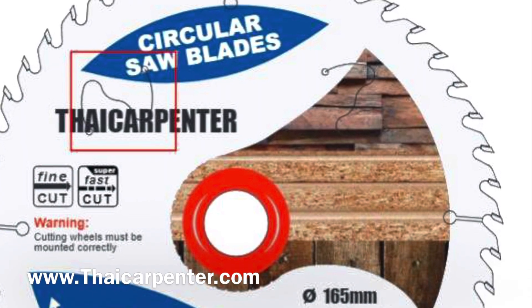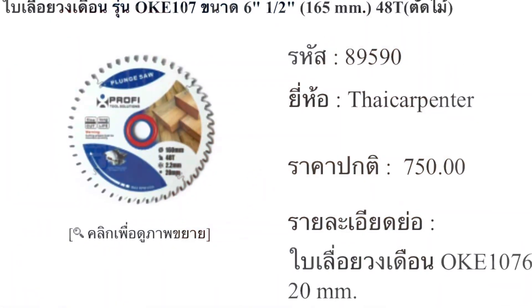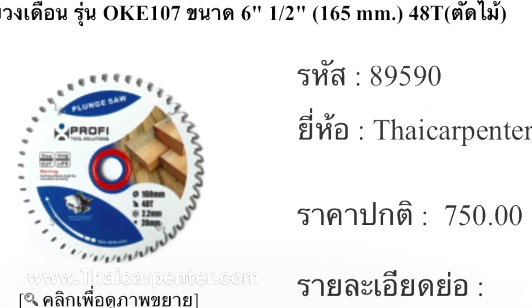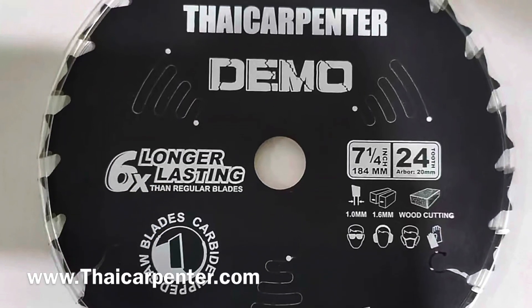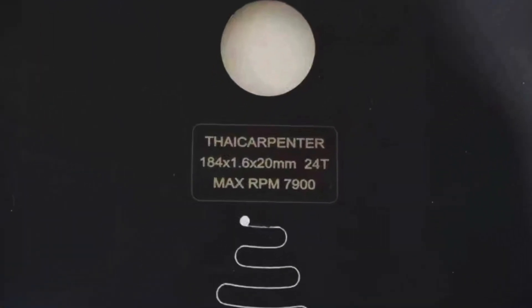หรือว่าดีสุดในใบตัดนี้ มีไทยคาร์เพนเตอร์ข้อมานด้วย ตัวนี้ 750 บาท เป็นใบที่ดีแล้วก็ตัดพาซอยได้ดี ฟันละเอียดนะครับ 48 ฟัน ส่วนพวกกลุ่มใบดำ 7 นิ้ว 24 ฟัน ตัวนี้พาซอยดี กันเสียง กันสั่น